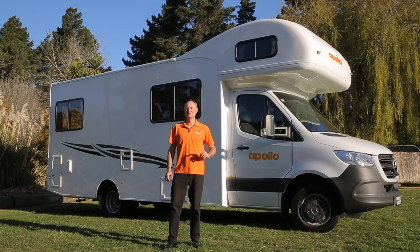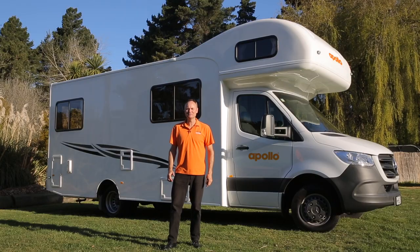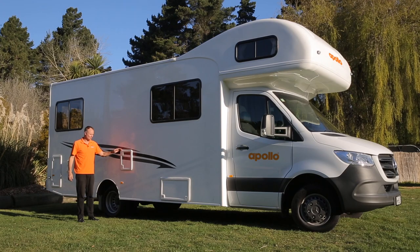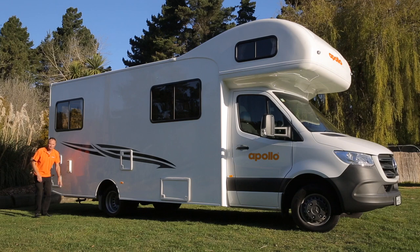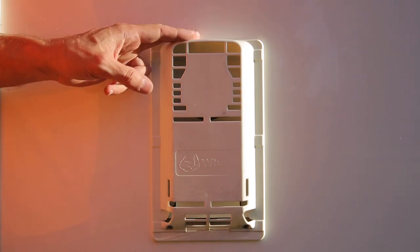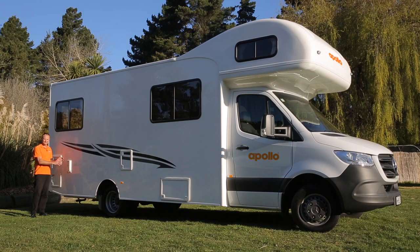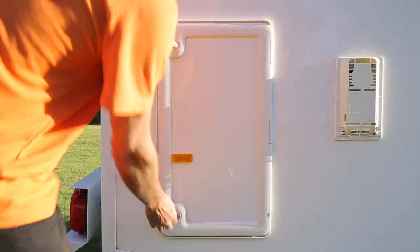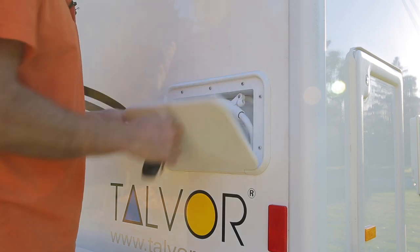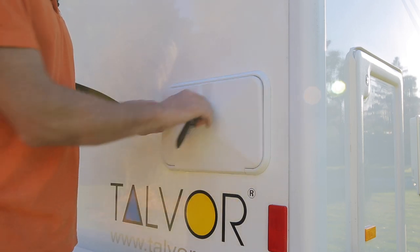Here's a quick overview of the outside of your vehicle starting on the driver's side. First we've got our toilet cassette exit point. Down here we've got our grey water valve outlet — this is where you're going to empty the grey water tank. Up here is the exhaust for the hot water system; make sure you don't park too close to anything or lean anything up against it as it gets hot. There's a large tunnel boot storage unit and at the back you've got an external shower unit — just make sure you turn on the water pump before use.